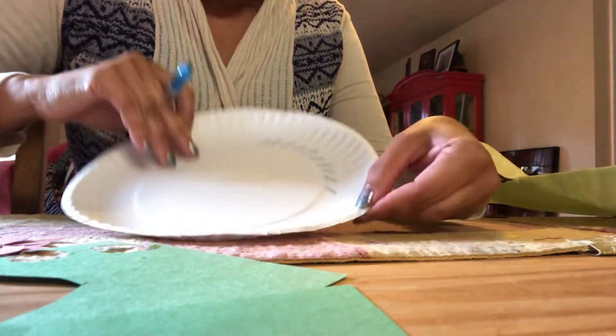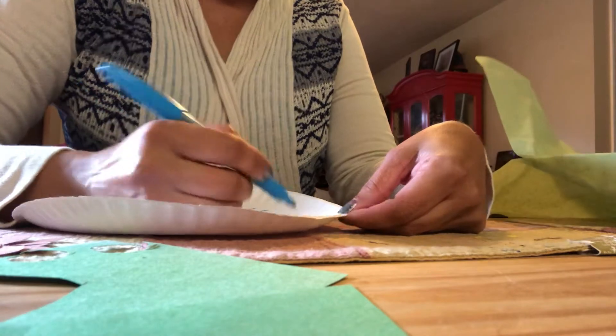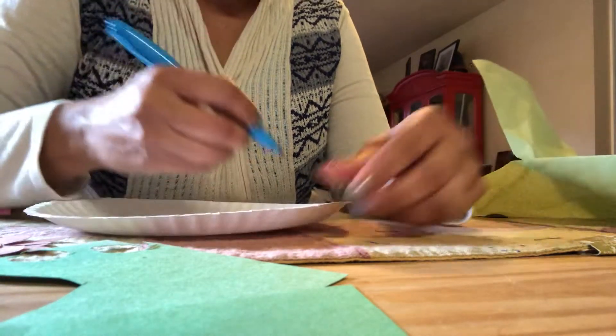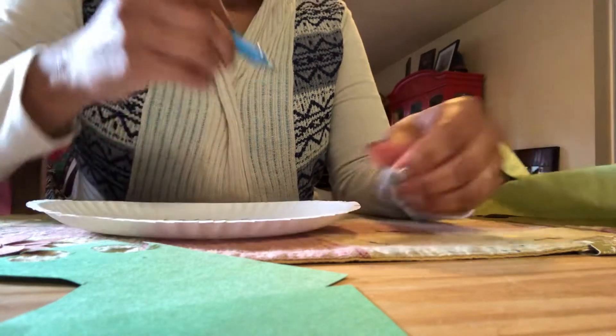Hello everybody! I am working on the last craft of this week, and we are going to make a salad with different types of papers or different color papers.